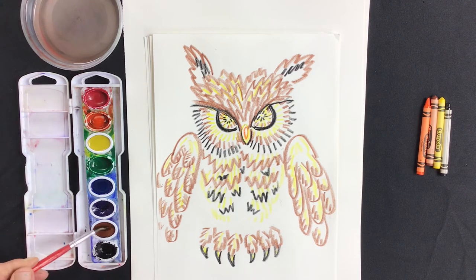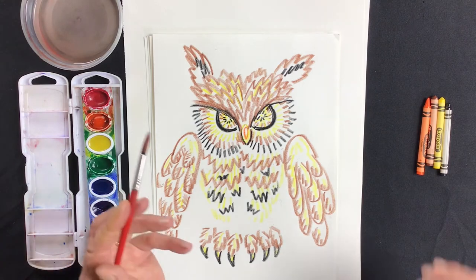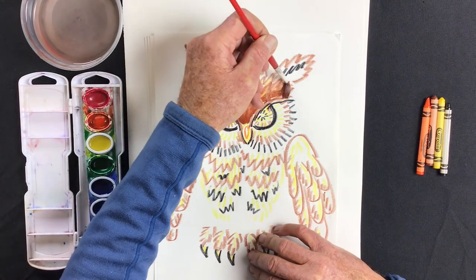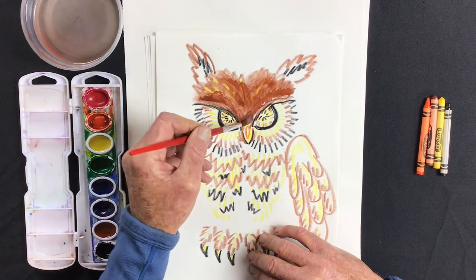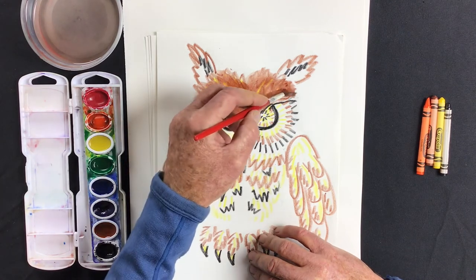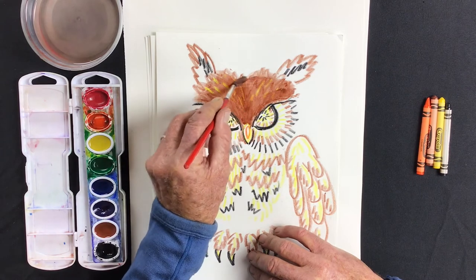I'll start with brown since owls are brown. I gently paint around the pan of paint and let the brush fill up with plenty of paint. I'll start right above the beak — I don't want to paint the beak brown, but I do want to paint the feathers brown. I'll paint right over my crayons and let the crayon marks come through — they actually push away the paint — and I can pull off extra paint to let the marks I made show through.